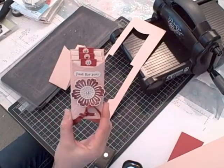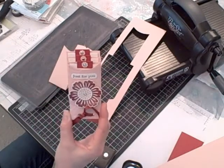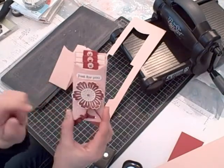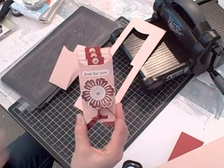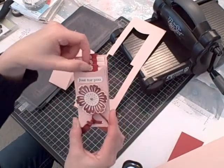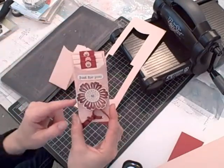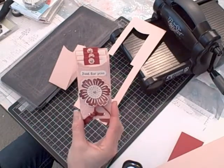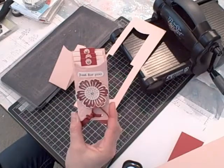I also used a stamp set and my word window punch to create the image on the front, and my mixed bunch stamp set to create the flower, using my blossom punch to cut it out and my one inch punch. I put a brad through it — the same kind as the pocket inserts — then put the flower on top using a Stampin' Dimensional. The stamp set I got the 'just for you' phrase from is called Just Believe, and I'll have more information about that on my blog.